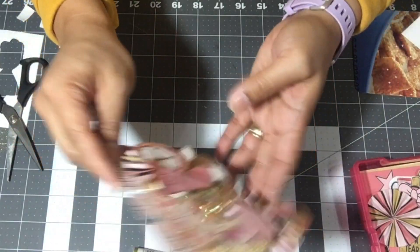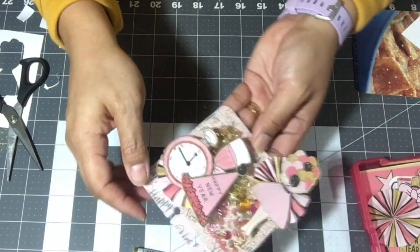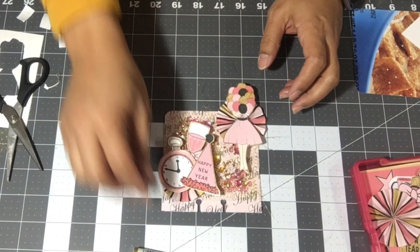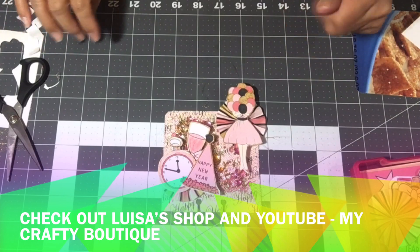I also put some flat-back gems in there along with tube confetti and a little bit of sequins from my stash. That's everything from the digital kit. I hope you guys enjoyed the video and I will see you on the next one.